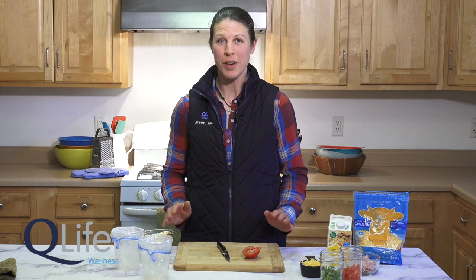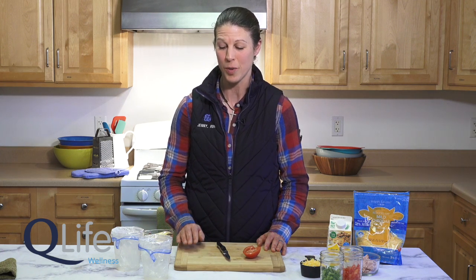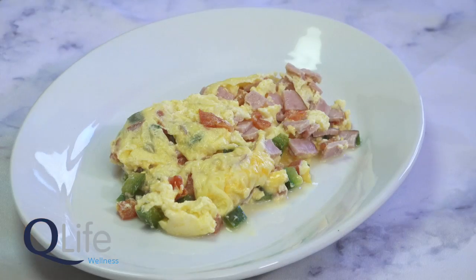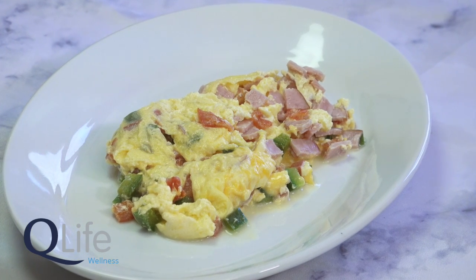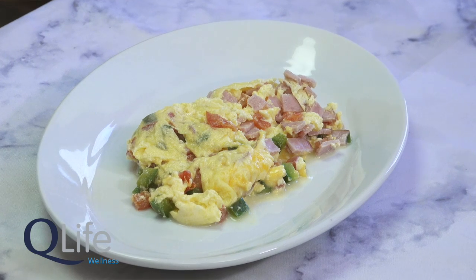Our final recipe today is a breakfast recipe. When camping, people like to enjoy breakfast in all different ways. But if you're a person who chooses to hit the trails early and is looking for a quick and easy breakfast, this may be a wonderful option to get your belly filled with protein so you can sustain your trail hike all day long without feeling hungry. We're going to make some quick and easy omelets in a bag — very simple and can be modified to your preferences.